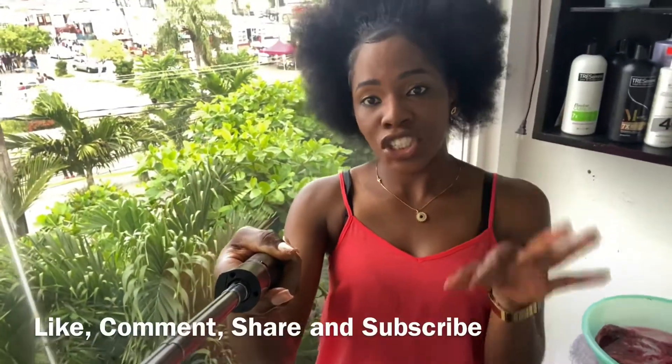Hey family, welcome back to my channel, it's your girl Safoye! If it's your first time checking in, welcome. For today's video, I'm going to install a wig for the very first time. Please remember to like this video, comment, share, subscribe, and turn on your post notification bell to stay notified whenever I upload.